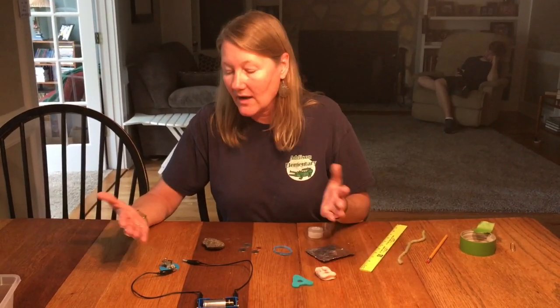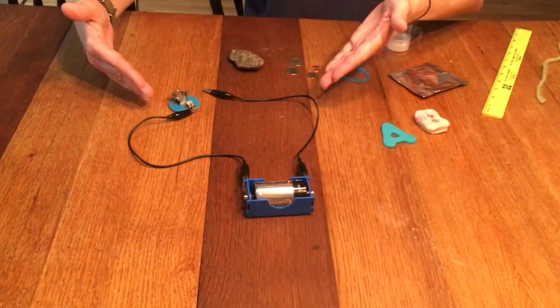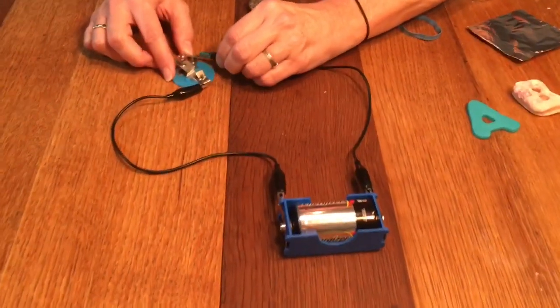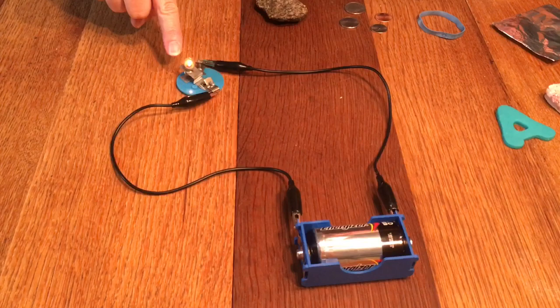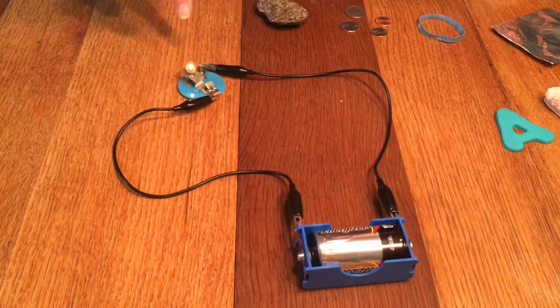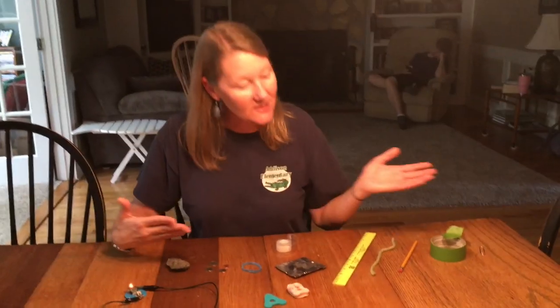I've built a circuit like we saw in last week's video, although it's a little bit more simple. I have a battery connected to two alligator clip wires and I'm going to complete this circuit onto a light bulb holder. The light bulb is in there and you can see that the circuit's complete, the light bulb is lit. We'll be using this circuit to test each of these materials to see if they are a conductor or insulator.